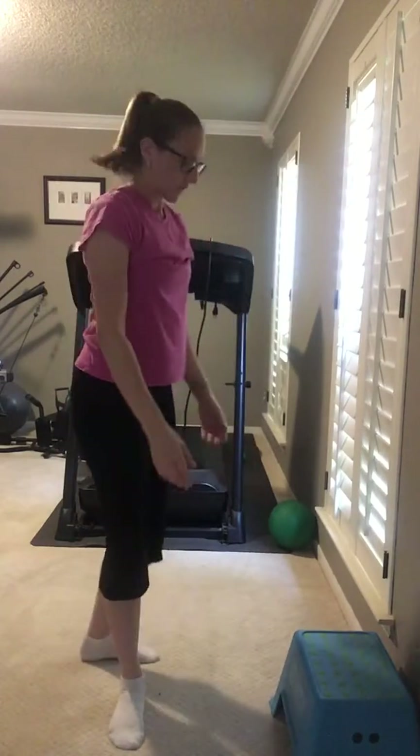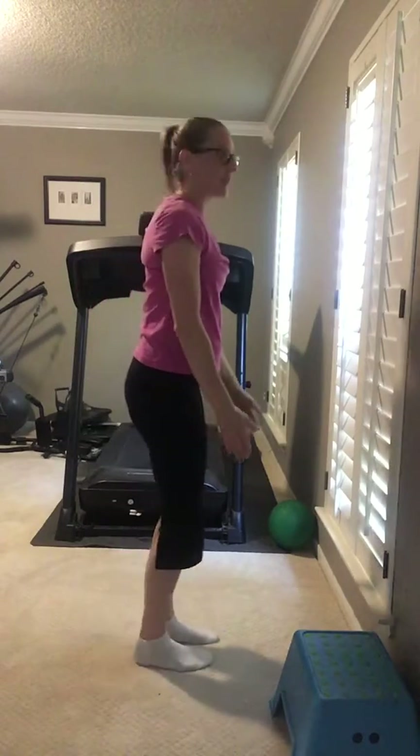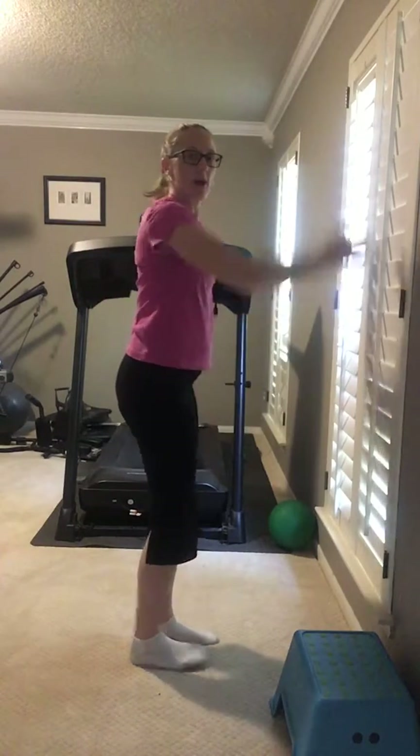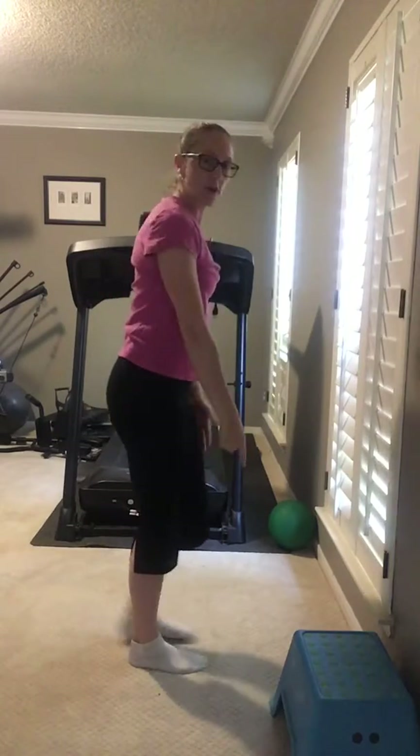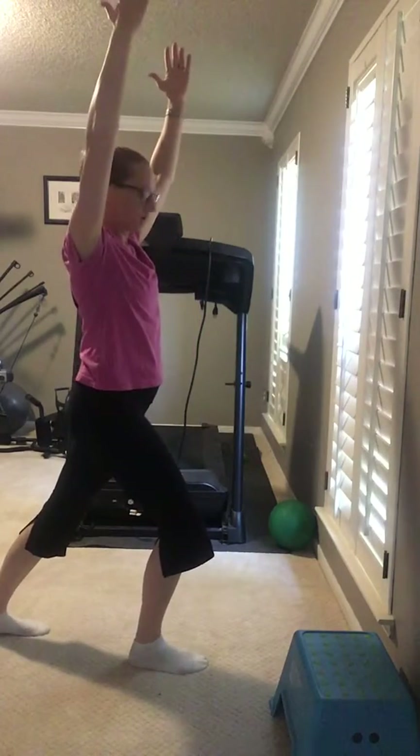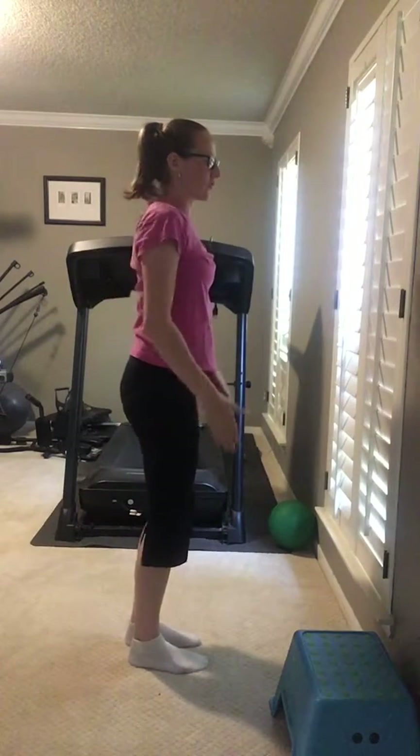That's what it looks like from the front, and from the side it's just stepping back. Try not to let that knee go past your toe, and just nice and up — because that gets you a good stretch there. All right, I hope that helps.